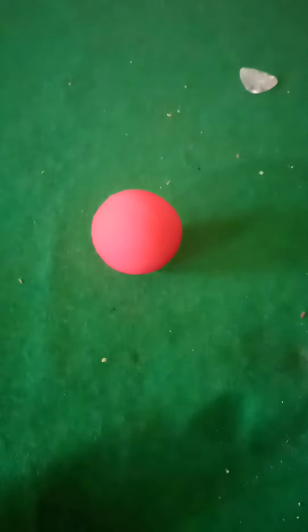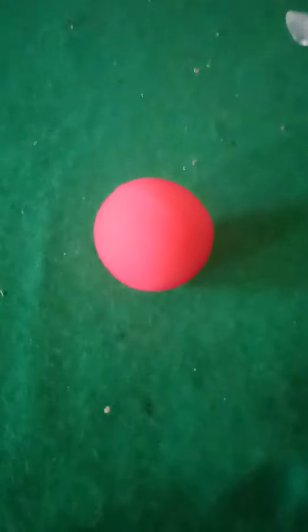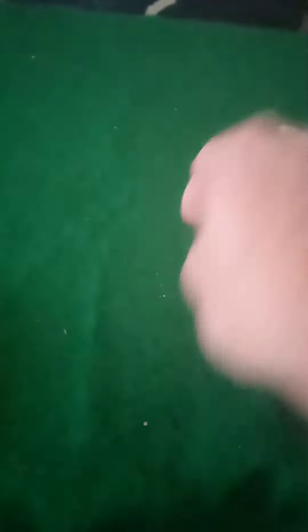I found one of these little red ball things here. The cool thing about this is it's squishy — yeah, squishy. It's not a clown nose, but the strange thing about this...